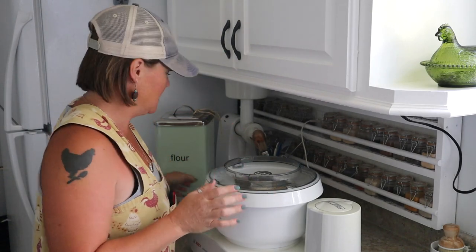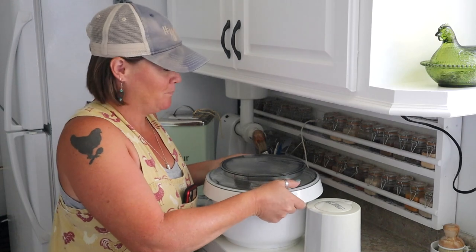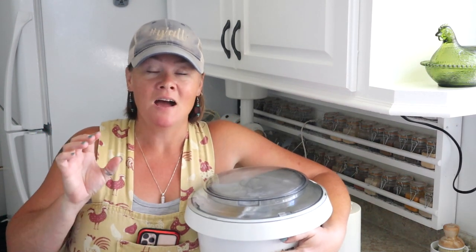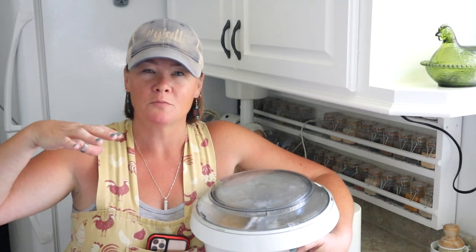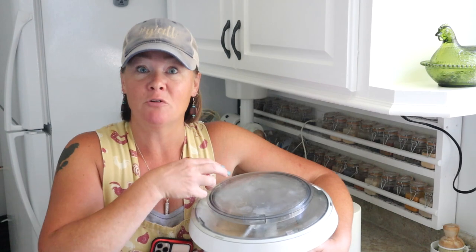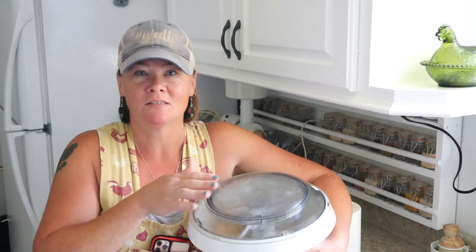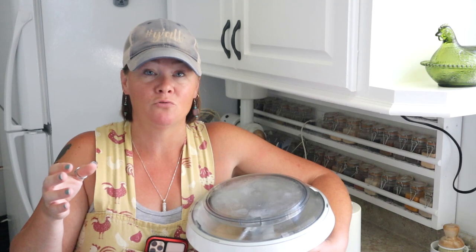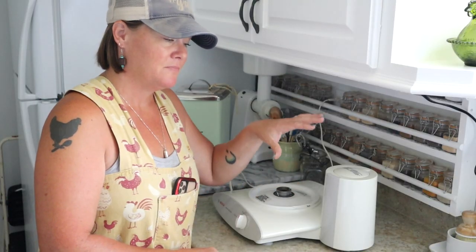The dough is done. I'm going to cover the bowl and set it in a warm location to rise. If your oven has a traditional light bulb, turning on the oven light creates a gently warm environment — the perfect spot for dough to rise. Let it rise until it's about double in size, which can take anywhere from 30 minutes to an hour. I generally set a timer for about 45 minutes; it really depends on the temperature in your home.